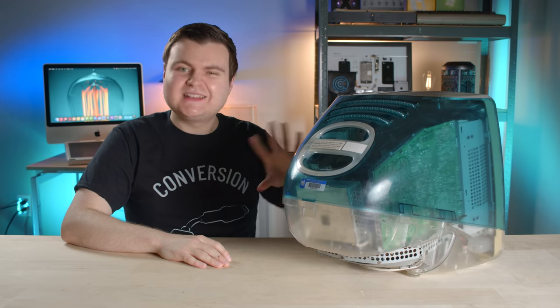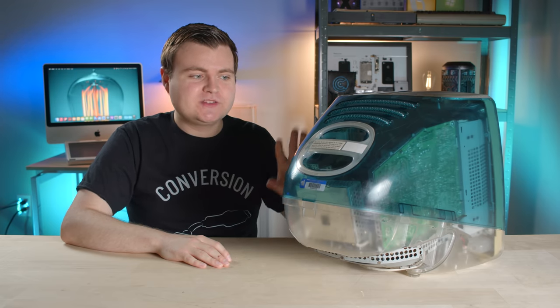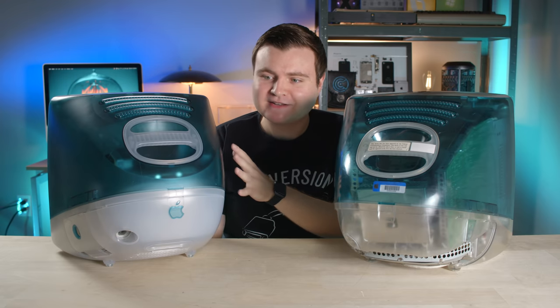But before we test the power-up and possibly try to repair it, let's just take a look at some of the cool differences between the prototype and the public retail model. And boom, here they are. The differences are much more apparent when you look at them side by side like this. It's pretty cool if you ask me.